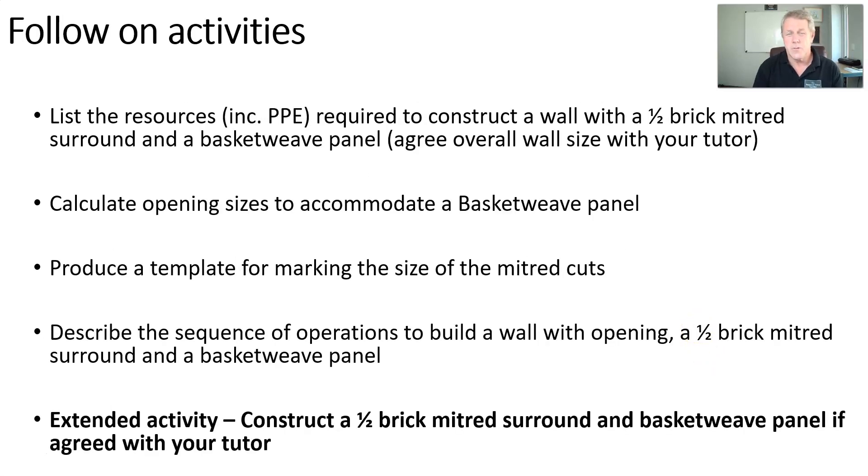Hopefully, by looking at those photographs and following through on the process we've just discussed, you'll be able to identify the materials and resources required to plan and build. You should now understand and be able to calculate the opening sizes required for a basket weave panel, be capable of producing a template for the miter cuts, and be able to describe that sequence of operations to somebody else. Hopefully you'll have a chance now to go and build a surround and a panel in your workshop. If you do, take your time, be proud of the work that you do, do the best you can do, and good luck.